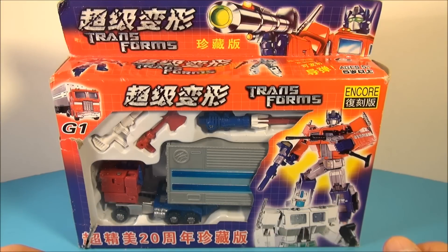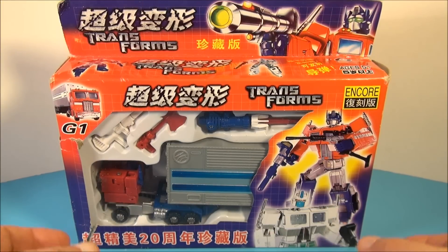Hey, what's going on everybody? Sports03 here bringing you another cool Transformers goodie review.